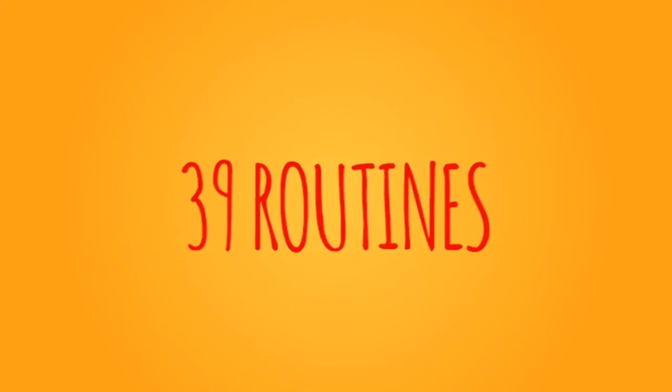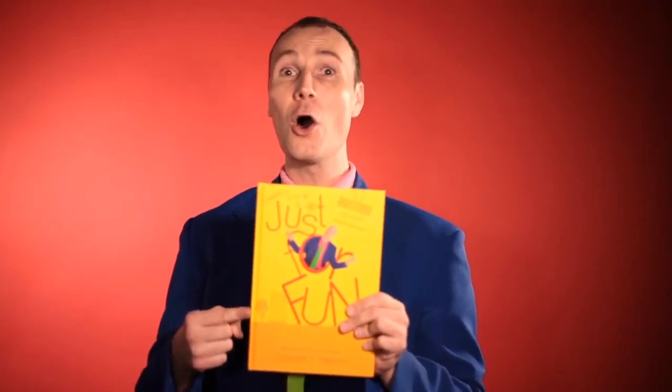You will also get the full script for each of these routines — 39 full routines, every single word that I say when I do them. If you're a kid's show magician looking for everything you need in a routine — the script, the tricks, the how-to — you get it all in Just for Fun.